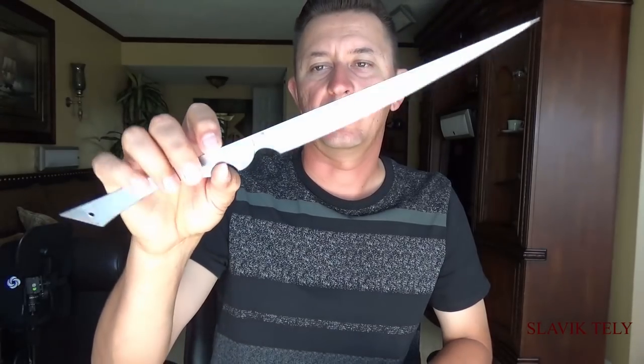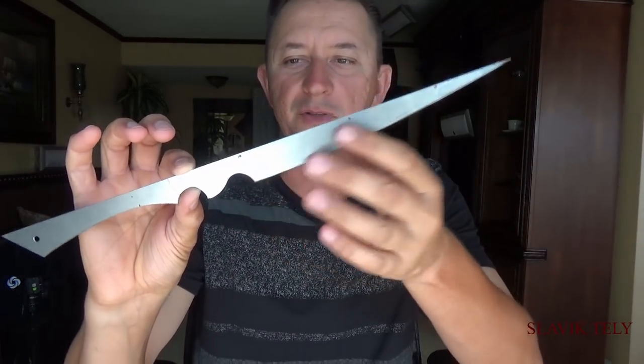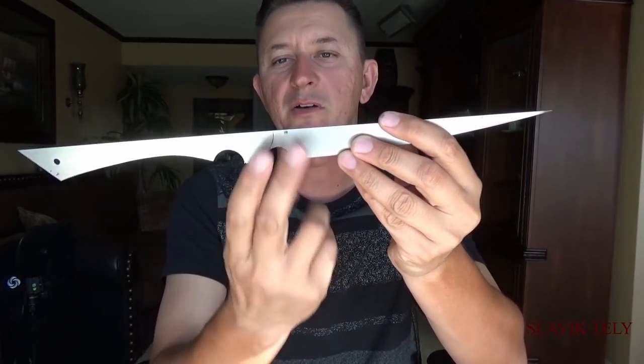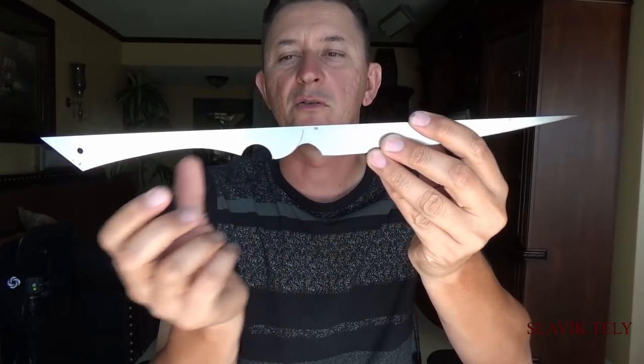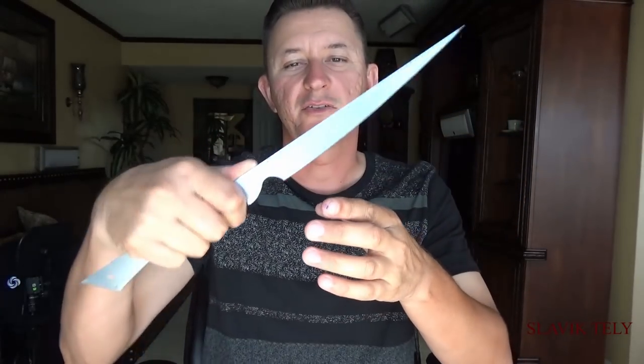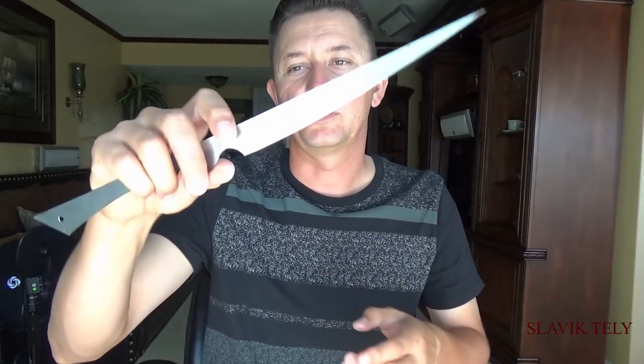I saw this tip on Caleb White Knives and I thought it was pretty cool so I used it. It worked well and I think I'm going to make a fillet knife using just this template. Maybe I'll eliminate part of it and move everything over, make the handle a little bit shorter, maybe thicker, and I think it's going to turn out to be a nice fillet knife. I never made a fillet knife, but who knows.